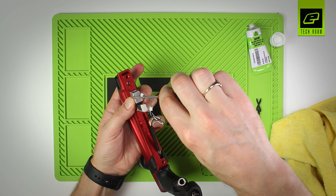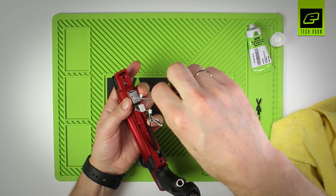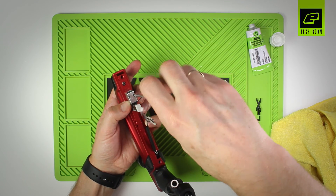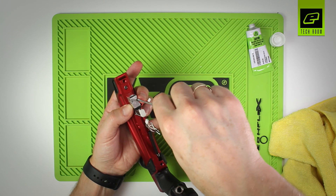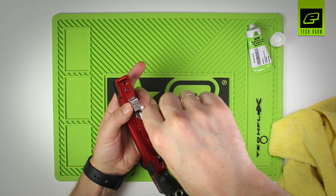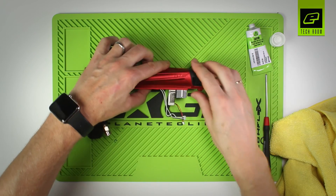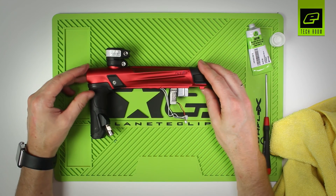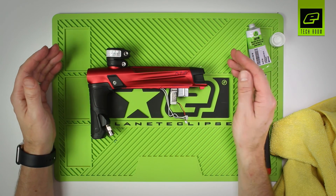Insert the screws and, just like with the pilot, don't over-tighten one side without the other side being in. Once both screws are in place, go from side to side making sure they're secured down. That's maintenance of the solenoid. The frame can now be reattached as per the other instruction video regarding the frame.